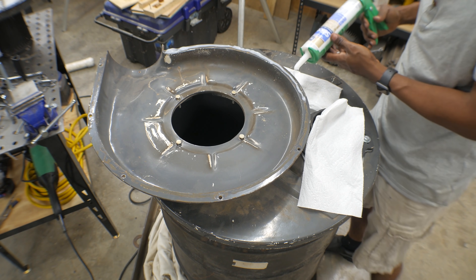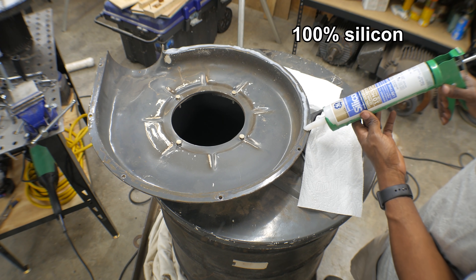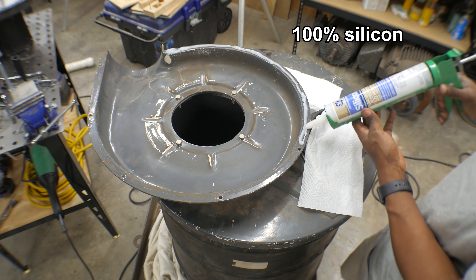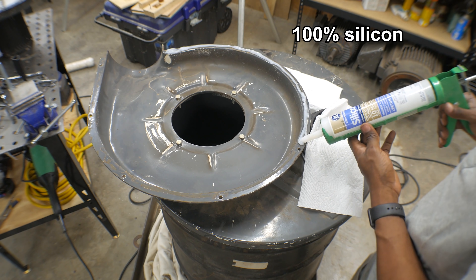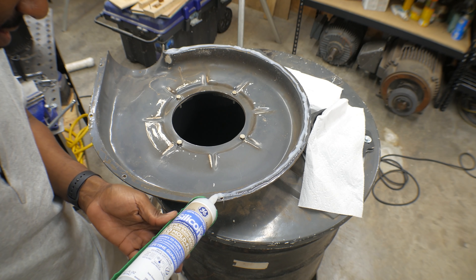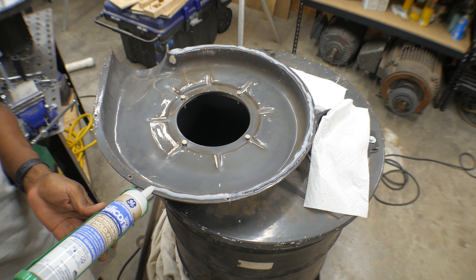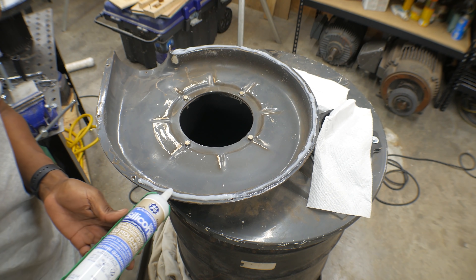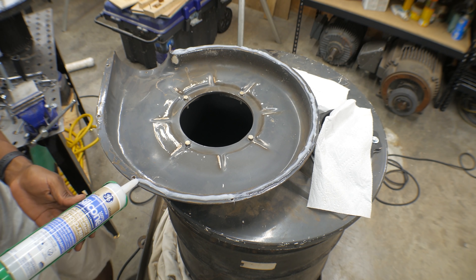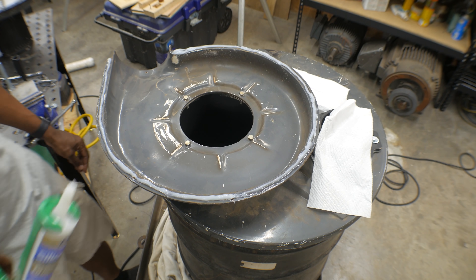I have no idea if this is the right stuff to use, but I'm gonna give it a try. I'm very certain though that with all the knowledge on the internet, one of you guys is gonna tell me what I'm supposed to put here. And by the time you tell me, this will all be installed, and it'll be sad that I couldn't use the right stuff, but I will know what to do next time. Okay, that should seal it up.